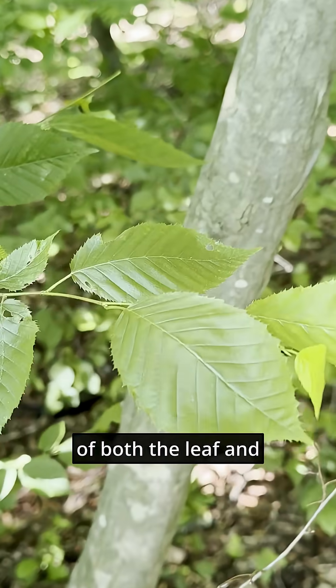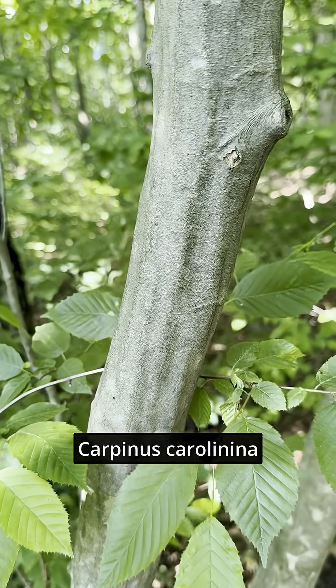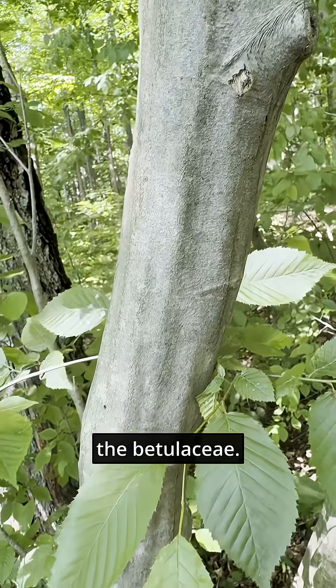Here we have a perfect example of both the leaf and characteristic stem of hornbeam or musclewood, Carpinus caroliniana, in the birch family, the Betulaceae.